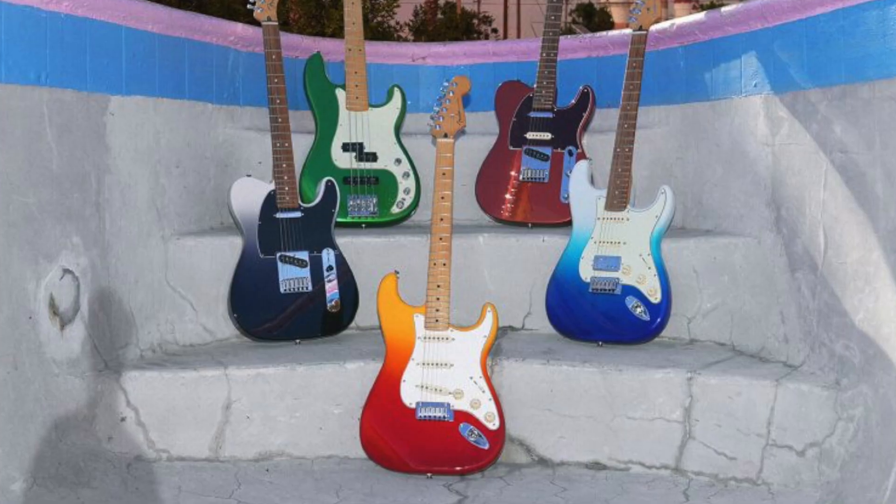Hey, what's going on folks? The Guitar Historian here with you today. Welcome to another episode of GH Reacts. As you can tell from the thumbnail and the title, my thoughts today are going to be centered around the new Fender Player Plus line and my general thoughts on where pricing of guitars is going in the future.